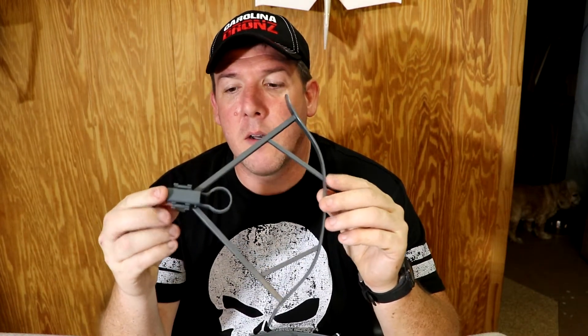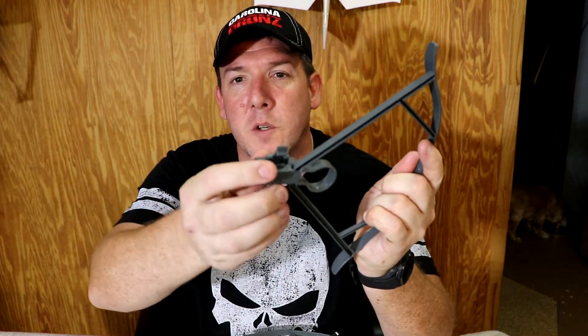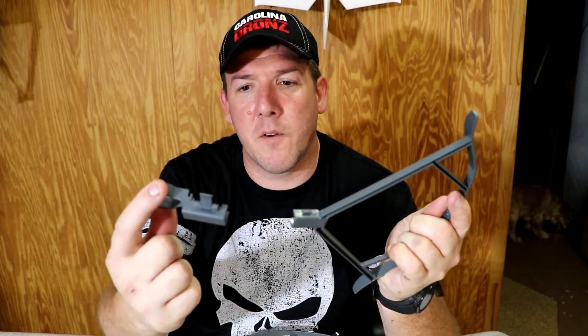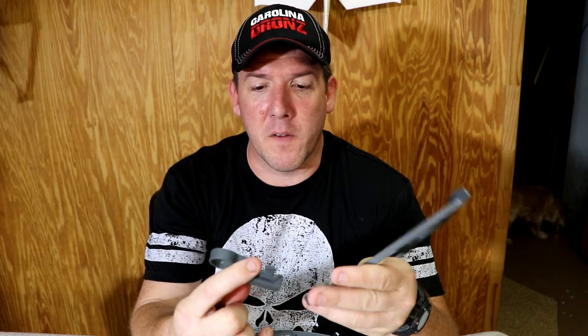Hey guys, Aaron here. I just wanted to take a moment to show you the prop guards from Carolina Drones for the DJI Mavic Pro. Here they are — they clamp around the motor and will come off, which I'll show you in a moment, along with the two pieces. When I first got them I thought they were probably going to be a little bit heavy, but actually after messing with it, running it into the wall, I'm glad they are a little thicker than what other companies put out. So I'll go ahead and show you how to put them on the Mavic.